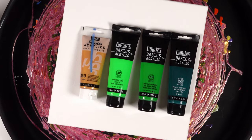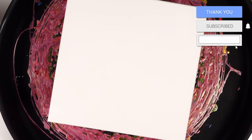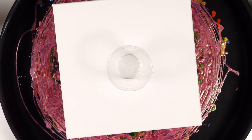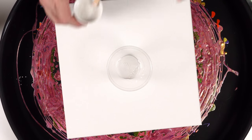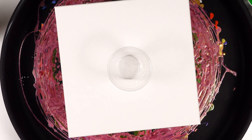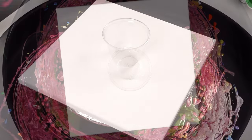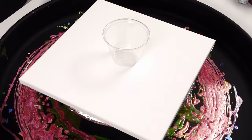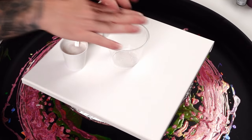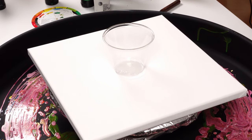We have phthalo green, light green, permanent fluorescent green, iridescent precious gold, and a pearl white from Amsterdam. If you haven't seen this pearl white before, it is a really beautiful color with a lot of crazy effects in the painting. I've mixed all these up — two parts pouring medium to one part paint, using the Artist Loft pouring medium. There are no oils or silicone in any of these colors. I have two cups of pearl white: one for the base coat and one to mix within the pour cup.